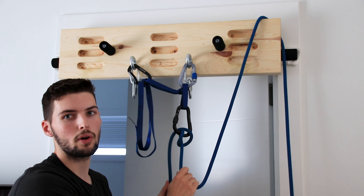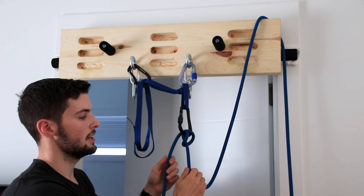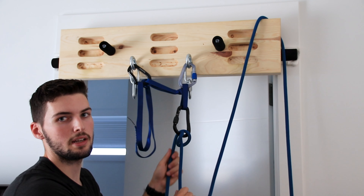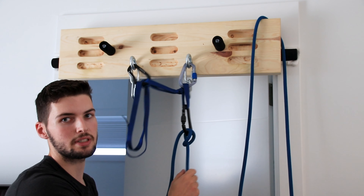One other tip is to avoid having the munter twist your rope. Try to keep both strands that are going into the hitch parallel and that should prevent your rope from twisting as you belay.